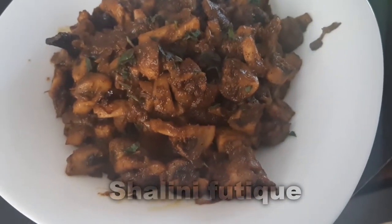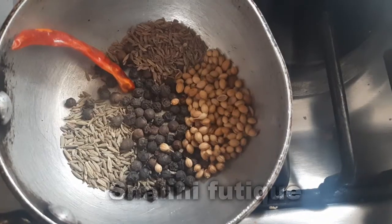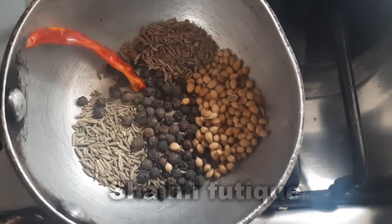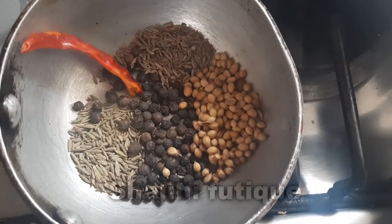Hey guys, welcome to Shalini Foodik, this is Shalini. I am back with another interesting recipe — it is mushroom pepper fry. To prepare mushroom pepper fry, we are going to prepare our own masala, dry roast all these ingredients and make a fine powder.